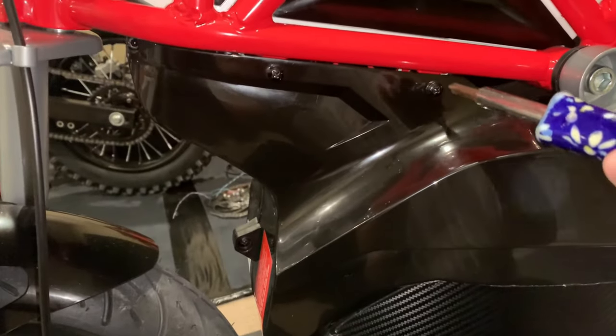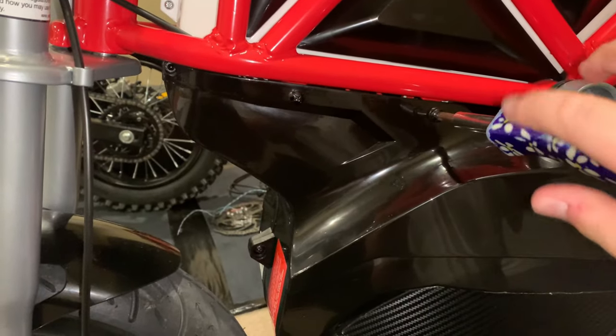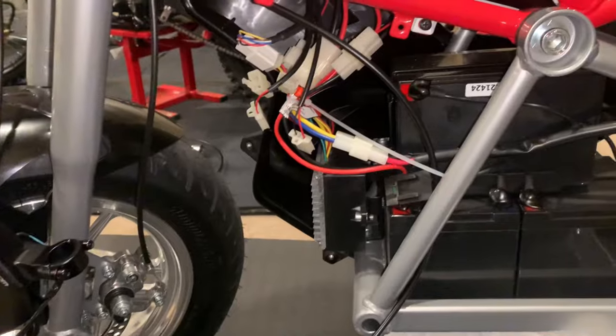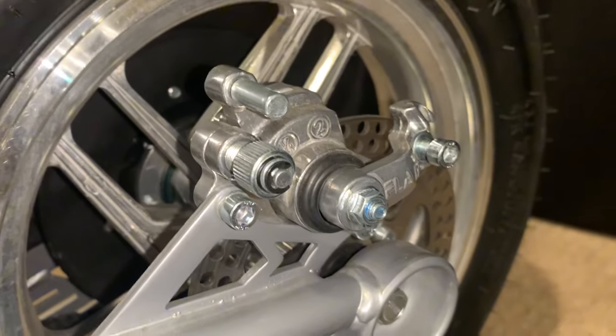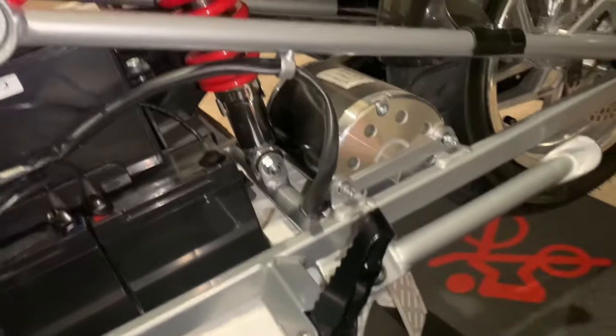So now we just gotta start unscrewing all of these — this one, that one, and that one down there — then this will come off because I want to wire this through really nicely. Alright guys, I got the battery plastics off, took the cable line out, then I routed the hydraulic disc brake line.